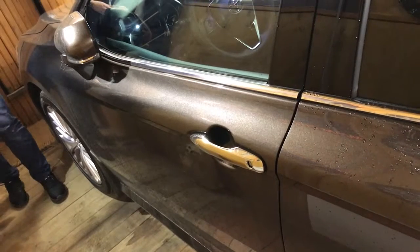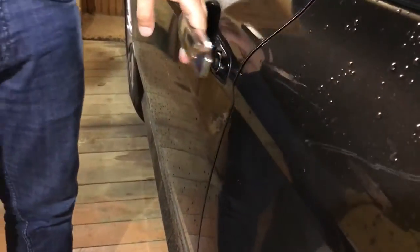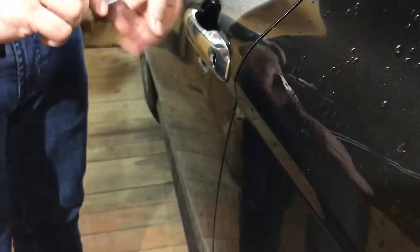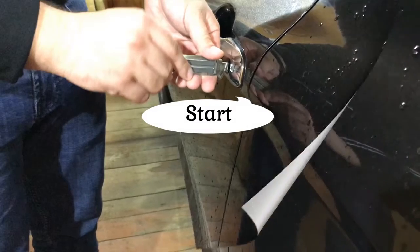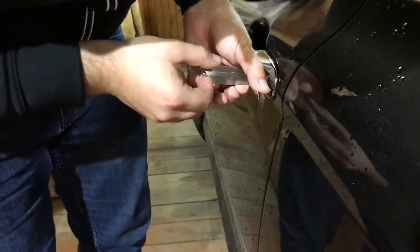Starting with the driver's door. We check — the door is closed. We start, with the help of the LeShi Toy 2, to open the driver's door lock.